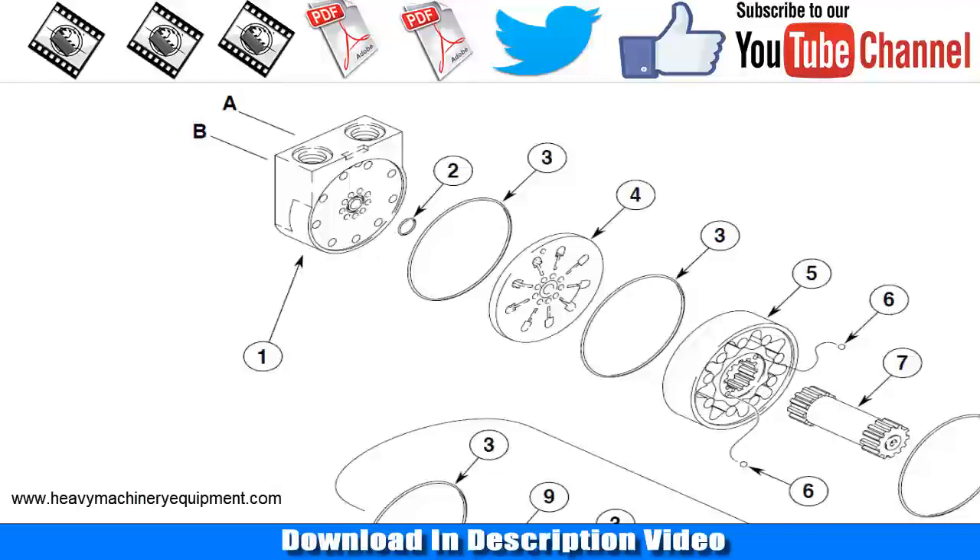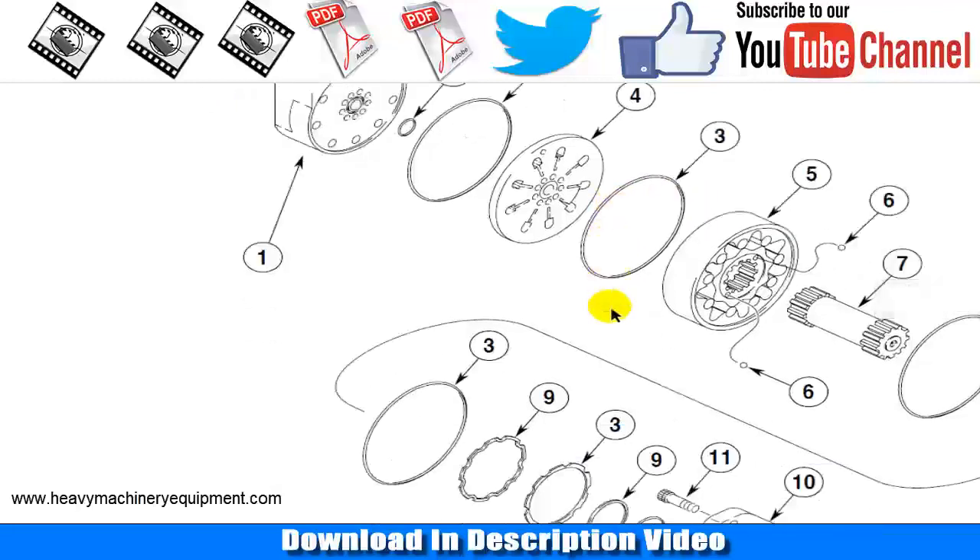The 85 XT drive motor is a Gerotor-type unit supplied by Eaton. The Gerotor motor requires much more oil to complete one revolution than the pump puts out in one revolution.